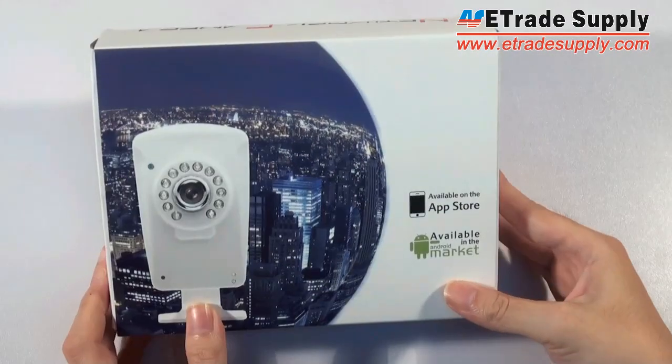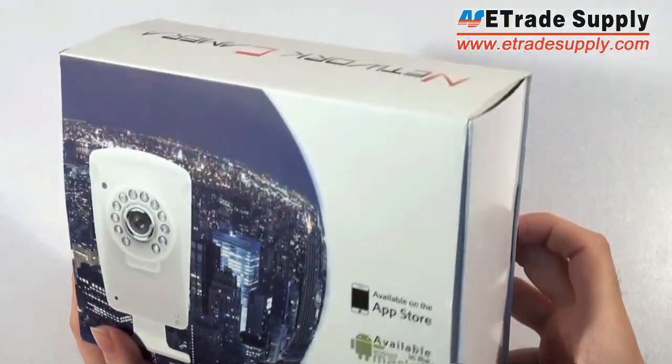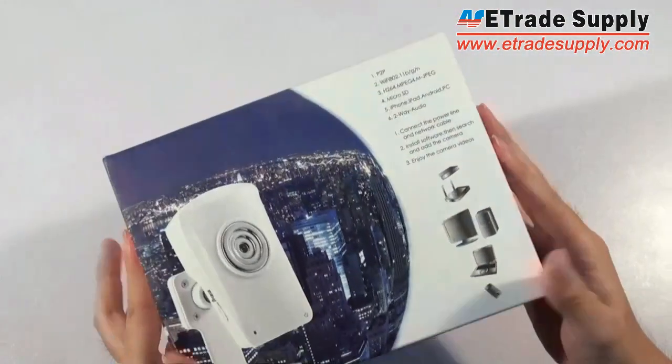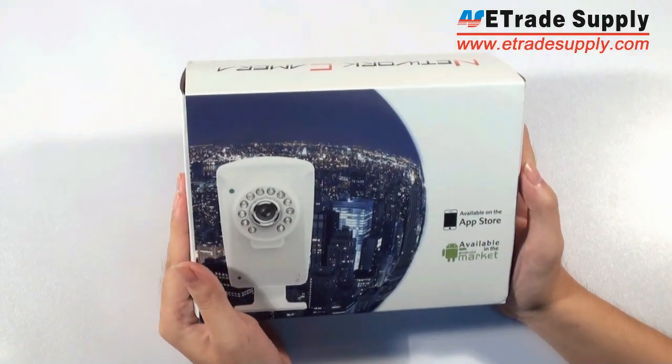Hello guys, it's a great honor for me to introduce you this new object in our website: a P2P IP camera.